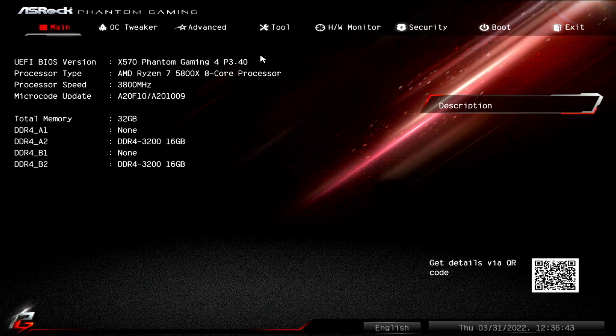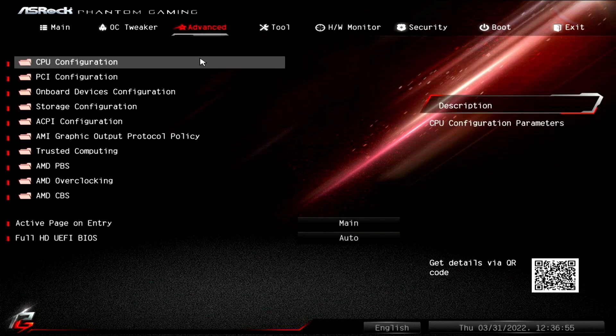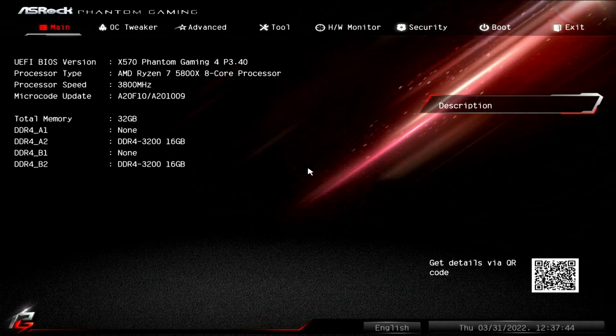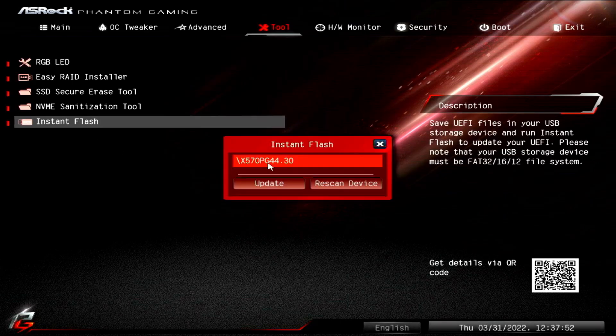What we need to do to flash the BIOS is go over to the Tools tab, but apparently we need to disable the TPM on this board before doing so. So let's go back to the Advanced tab, then CPU Configuration, and on the fTPM setting change it to disabled. Now let's press F10 to save and reboot and start pressing F2 to get back to the BIOS. Now that we're back, we can go to the Tools tab and click on Instant Flash. If we created the flash drive correctly, we should get a menu that looks something like this.